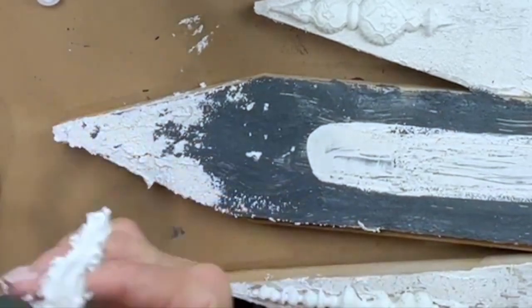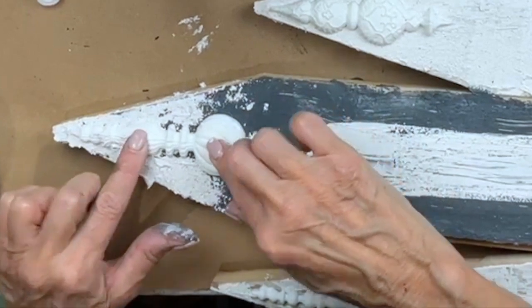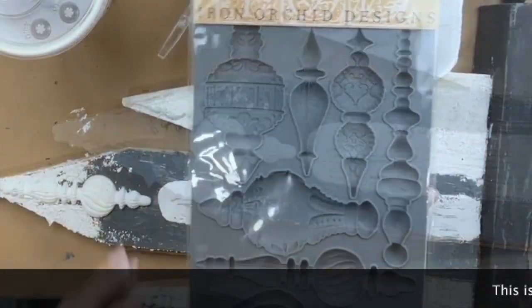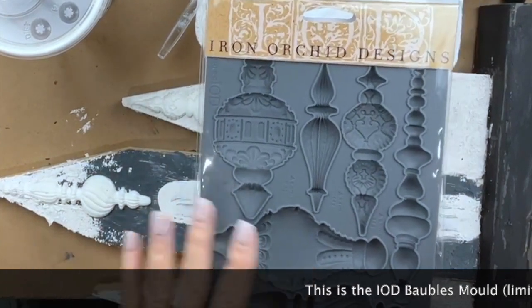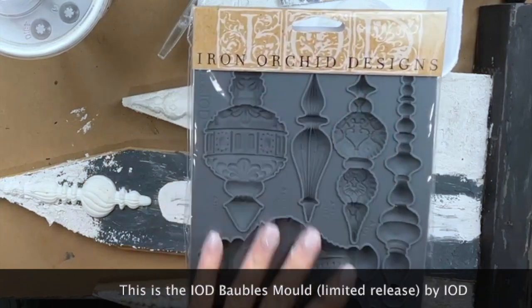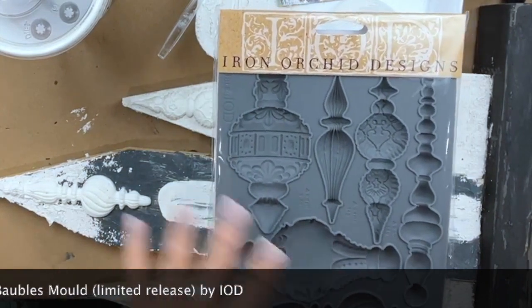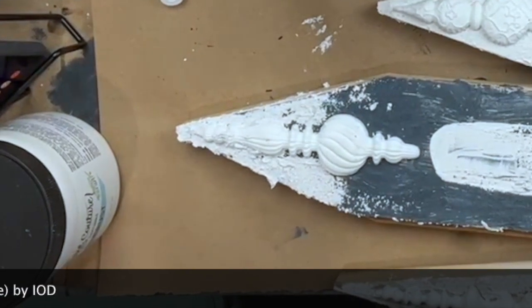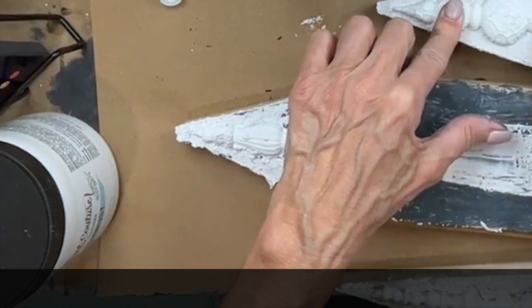I can pop that back on now. This element right here is the IOD bobble mold — it was made as Christmas ornaments, and I've found so many different uses for them. I've actually used it as the body of an angel, and I've seen people use them as snowmen, Santas, tin soldiers, and all these different cool things. I just wanted to use them on my churches as architectural elements.